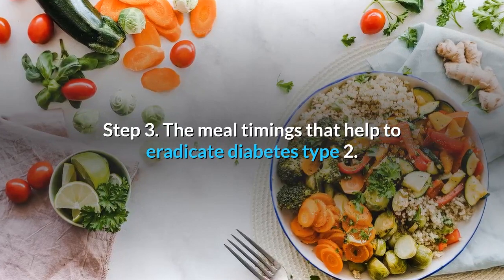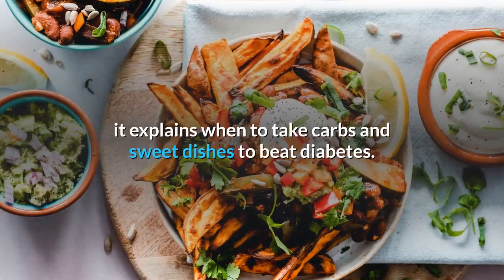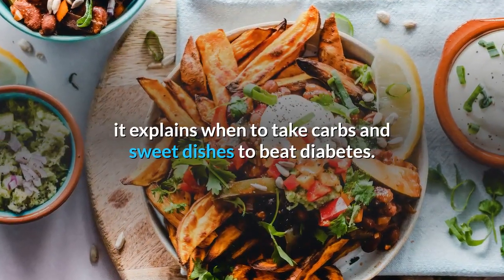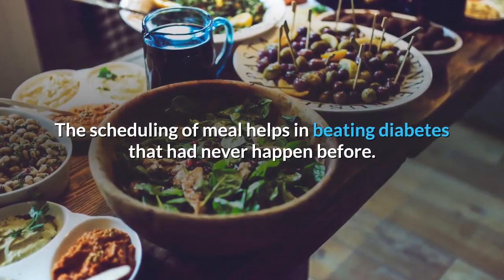Step 3 focuses on meal timings that help to eradicate type 2 diabetes. It explains when to take carbs and sweet dishes to beat diabetes. The scheduling of meals helps in beating diabetes in a way that had never been done before.